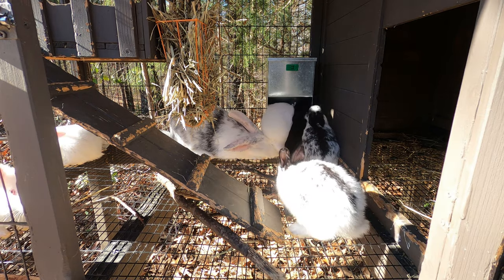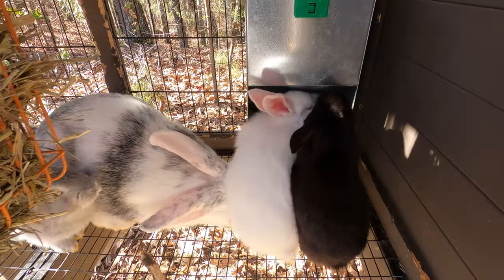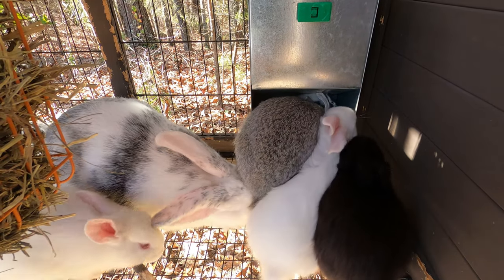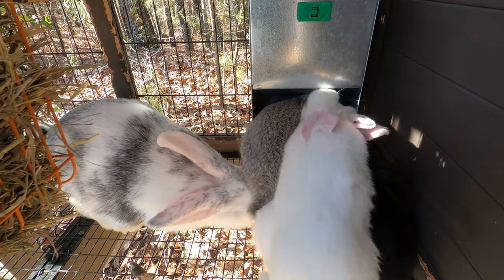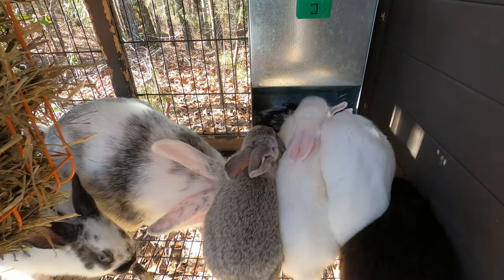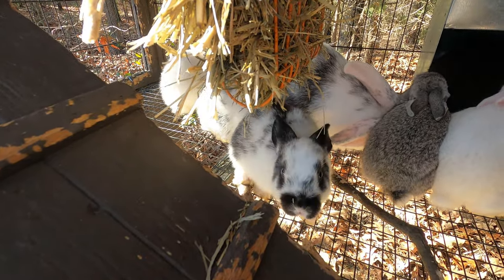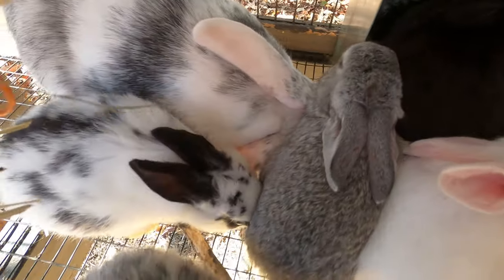These bunnies are always eating and growing — they're a month old and they just attack that food. Look at mom sitting there under them going 'oh my goodness, when will they grow up?' They just eat, eat, eat — they're so cute. Look at you there, what are you doing? You like that Timothy grass, huh?